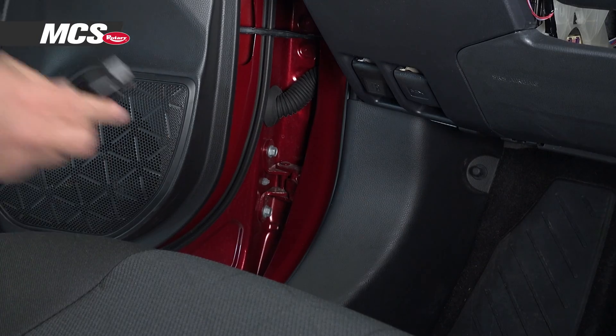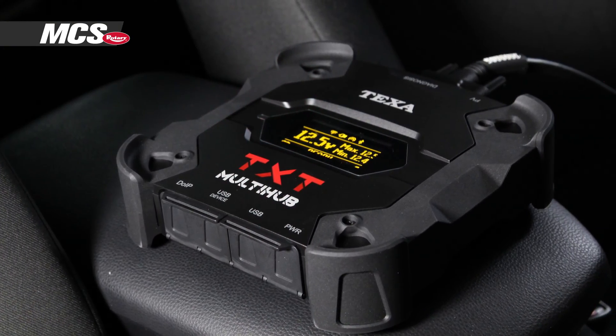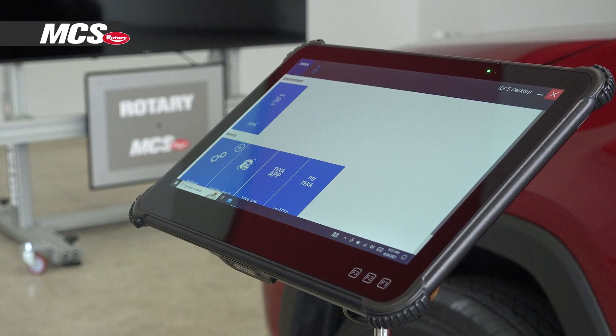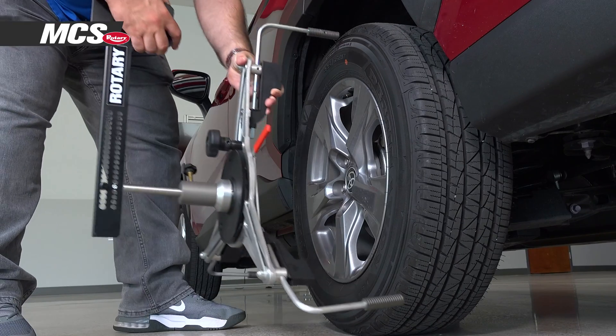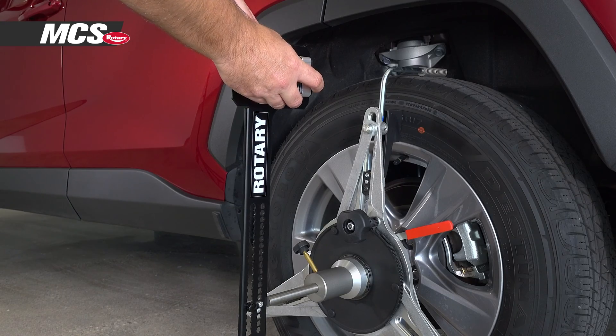Now let's see it in action. First, connect the TXT Multi-Hub VCI. After it's connected, the software will walk you through the entire calibration process. Next, install the wheel clamps and level the targets.